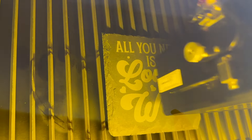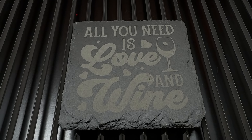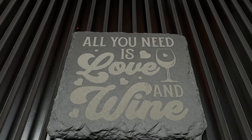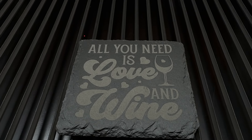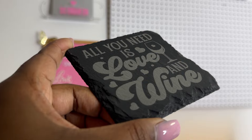With the laser going, the air assist and the air purifier do make some noise — it's not super loud. But look at this — I love this so much! When I say I love it so much, it looks super good. Tilting it so you can really see how it looks — this looks amazing! I love me a slate coaster and I give these as gifts all the time, especially for men but women can have them too.